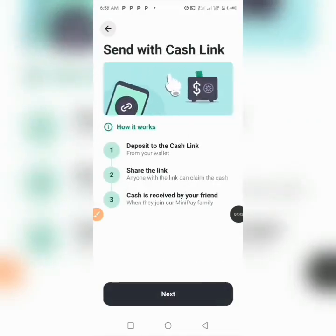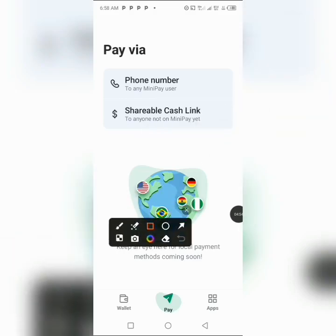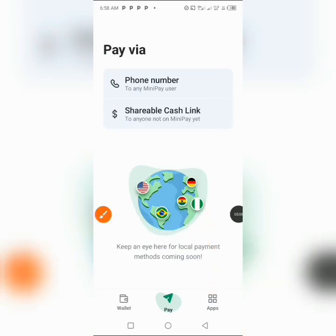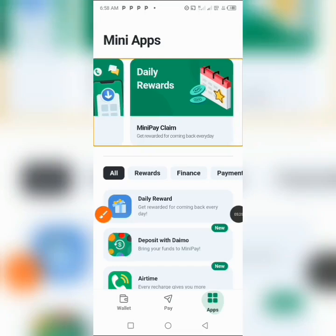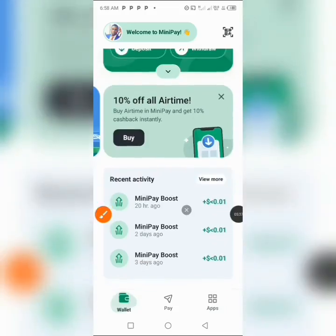So those are basically the two ways to pay or send money to anybody in this app globally. Now, when you click on the Apps section, this is one of the ways I earn from this app. You can earn in many ways — for example, by buying airtime through this app there is always a percentage given back. When you click on Daily Rewards, each time you log into this app there is always a reward given.